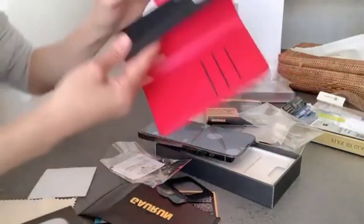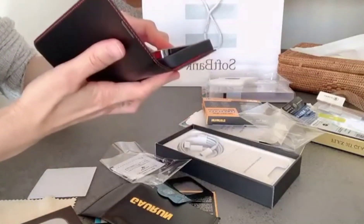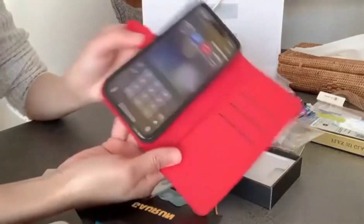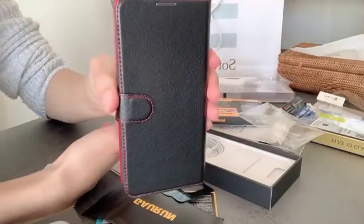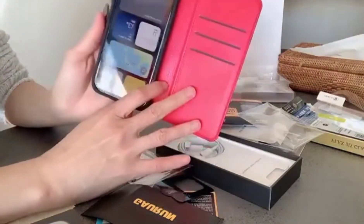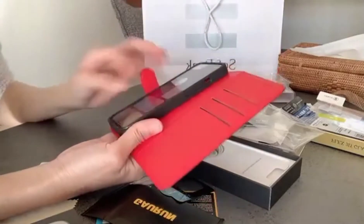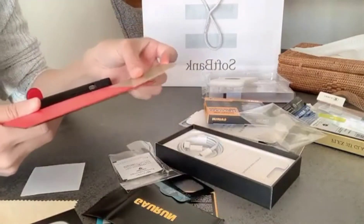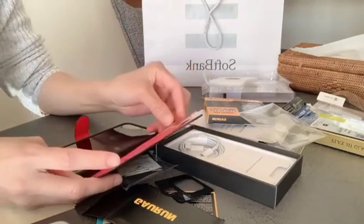Yan, may cover din yung kanyang casing. Yan na guys, na-fix na natin lahat. Ang ganda nya! Meron din syang lagayan ng mga card — mga ID card o mga ATM card, pwede natin ilagay dito.